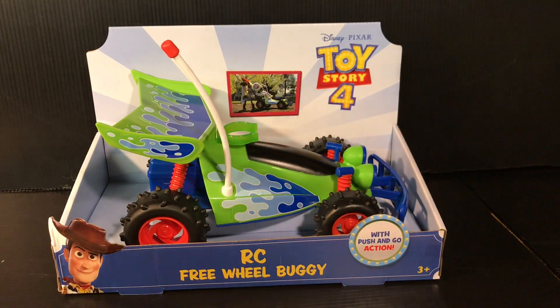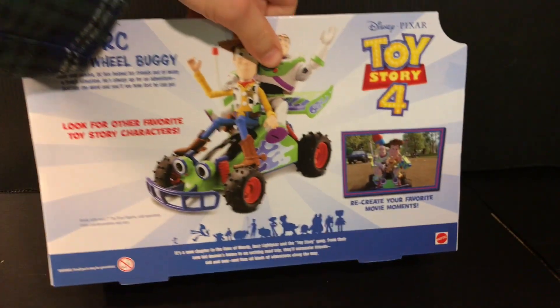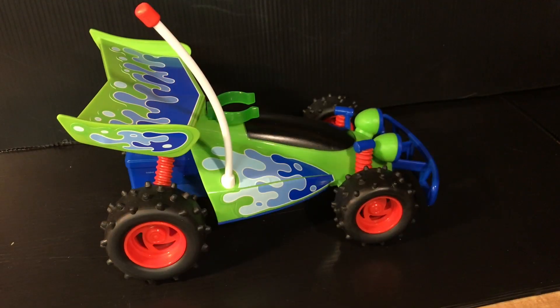Today I'm going to be doing a quick review of the Freewheel Buggy RC from Toy Story 4. Let's have a quick look at the back of the packaging here. You've got a scene from the movie, and the new 7-inch Mattel figures here fit right on there.